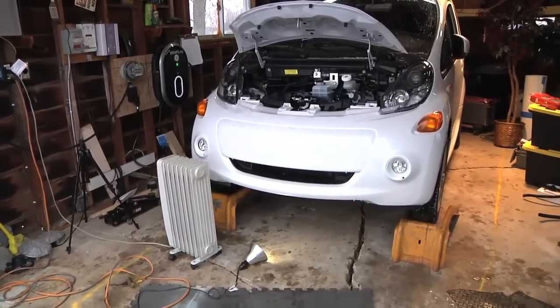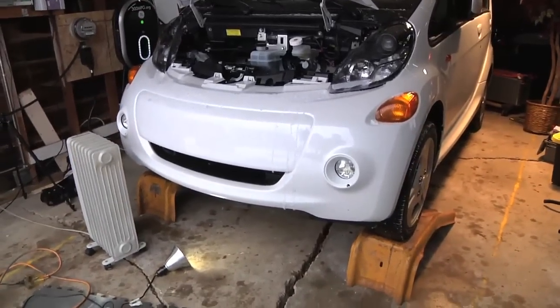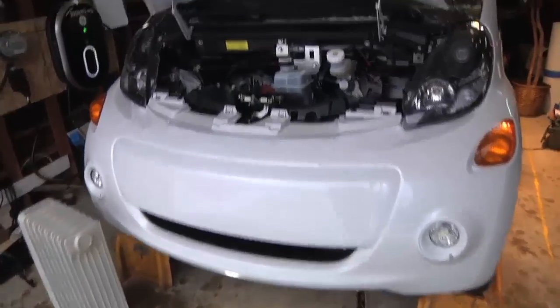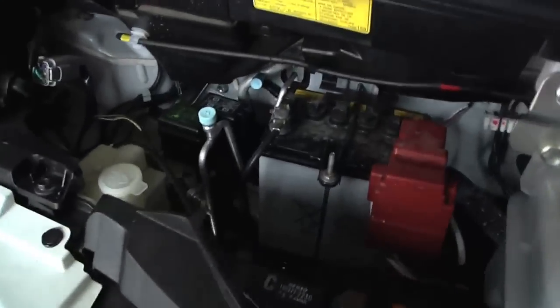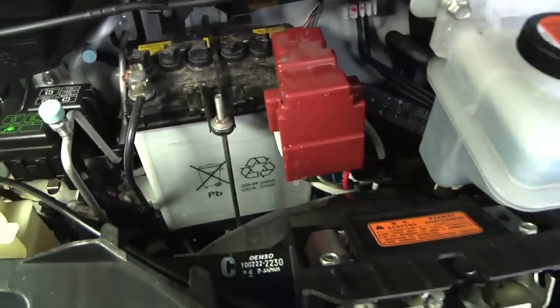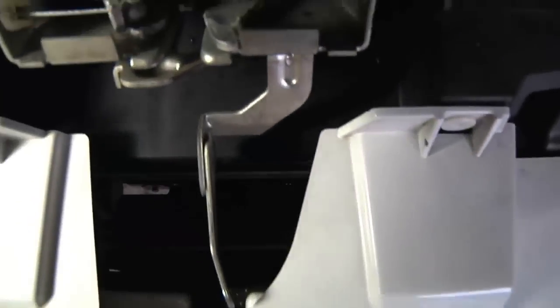Okay, here we go. I got the car into the garage and put it up on some ramps just to have a little more space to work, for example getting under the front bumper. If we take a look at the car, it has a very small hood — there's not a whole lot under it because it is a rear-wheel-drive electric car.